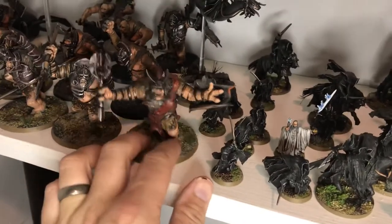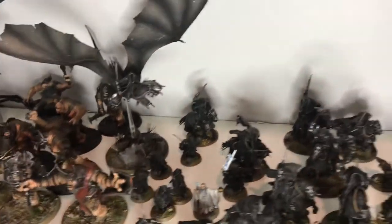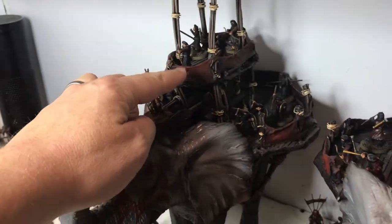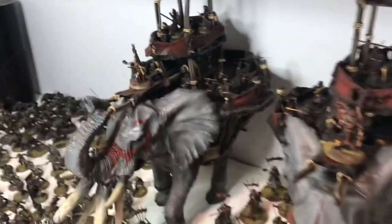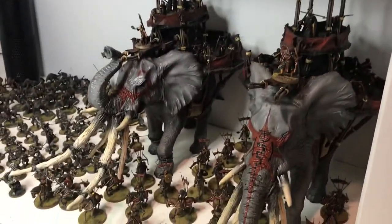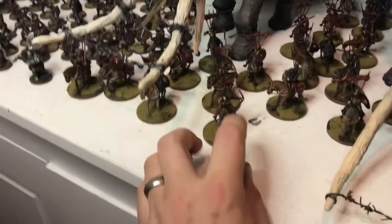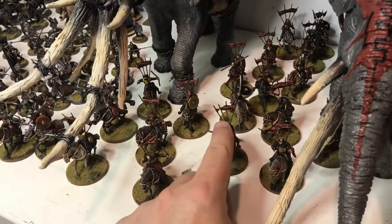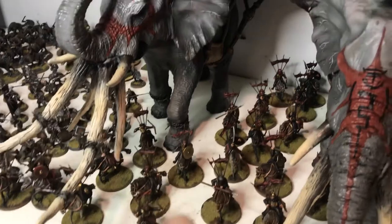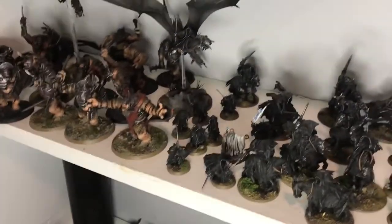This glue tissue technique works for anything — it's cheaper than green stuff. Here's an old troll I just threw it on. You can use it for cloth, like on these Mamluk guys I made from $10 toys off eBay, turned into much better models. And these Haradrim here are just Arabian nights guys with some pins and glue tissue for their banner flags.